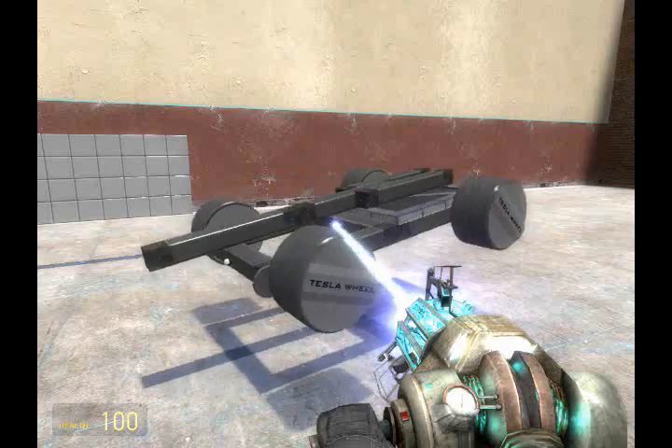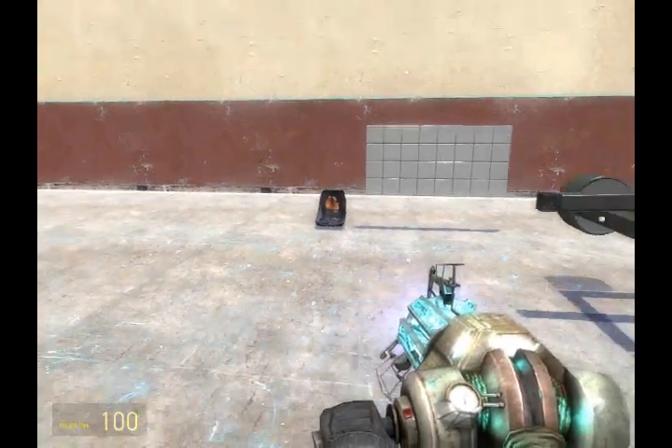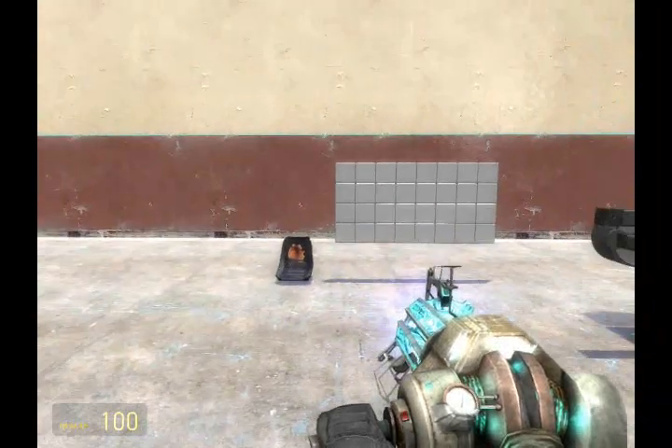Now that we have the tank completely physically built, let's get to wiring. Once I have the tank in place, we're going to place an advanced pod controller, as every vehicle needs one.